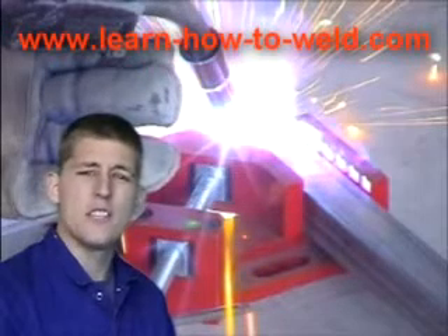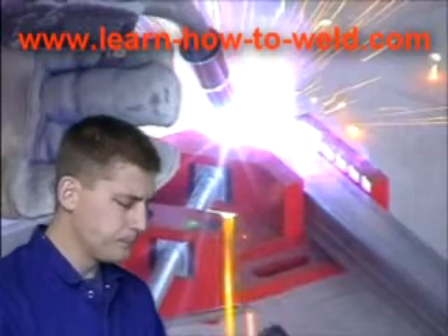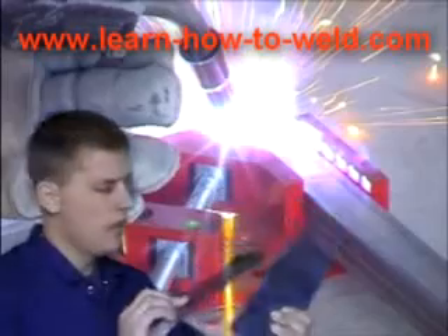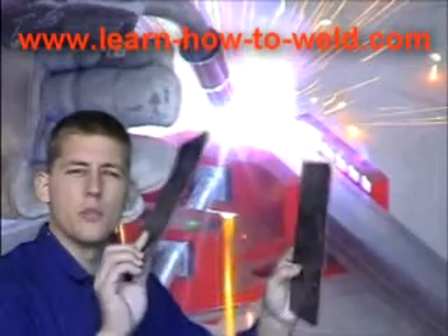So now I'm going to show you basically how easy it is to use a MIG welding machine. For this example, I'm going to weld these two bits of thin sheet together. I reckon they're roughly 2mm pieces of steel.